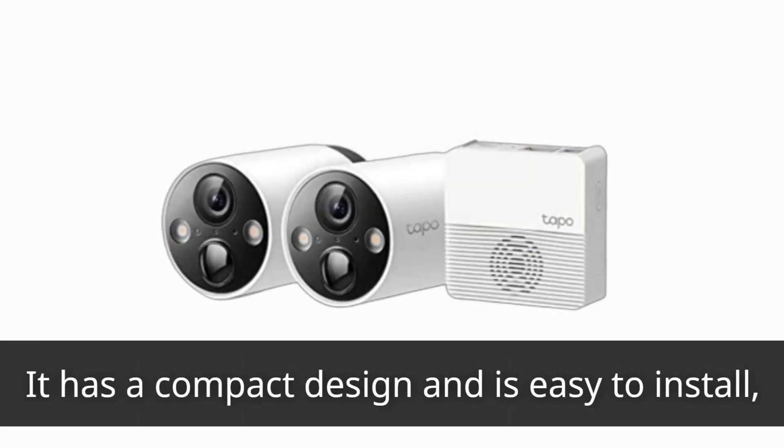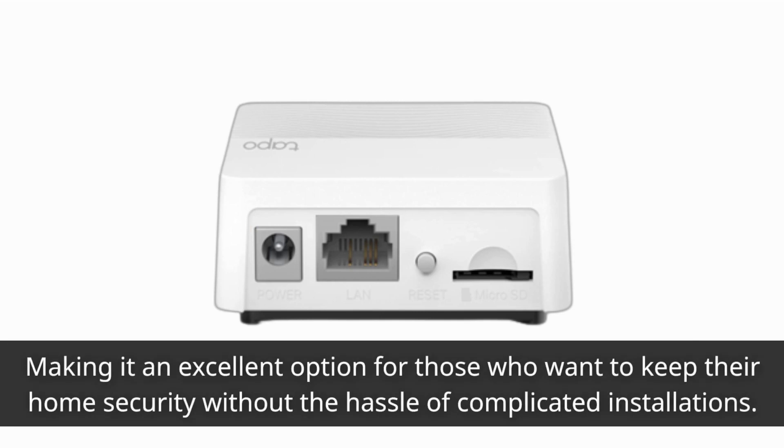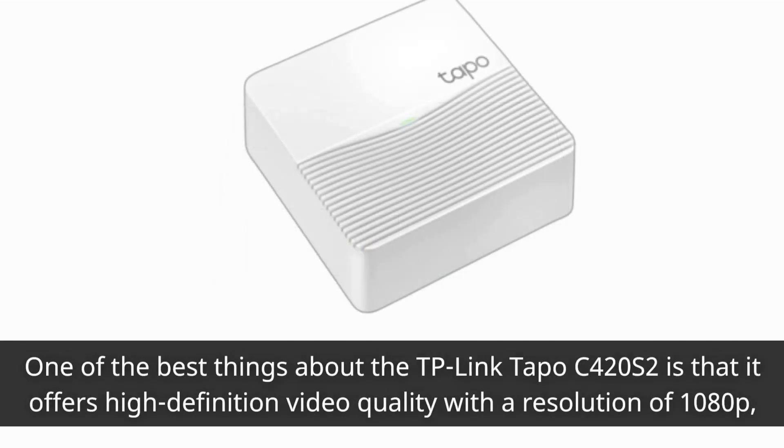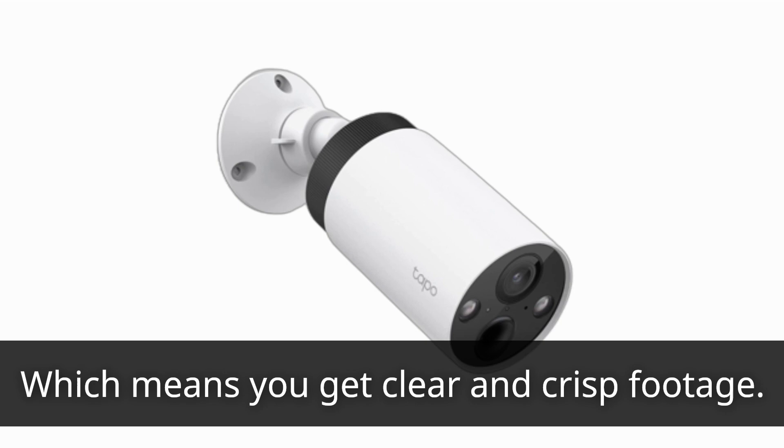It has a compact design and is easy to install, making it an excellent option for those who want to keep their home secure without the hassle of complicated installations. One of the best things about the TP-Link TAPO C420S2 is that it offers high definition video quality with a resolution of 1080p, which means you get clear and crisp footage.